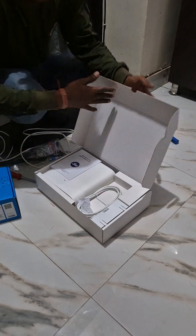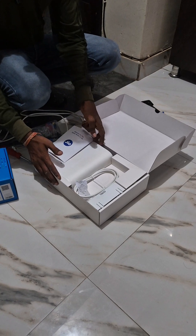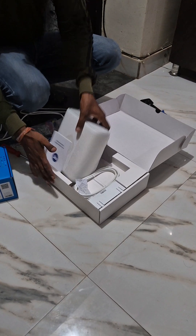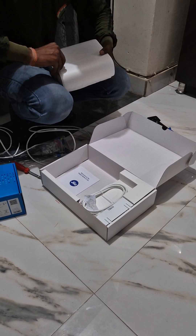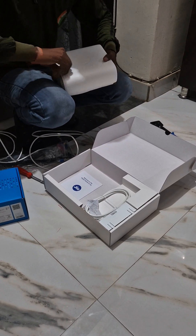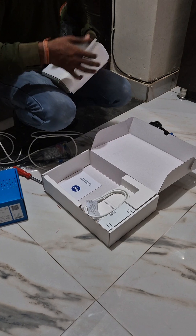This is the indoor unit, as you can see he's taking it out. This will be installed inside your room or wherever you want. The outdoor unit has already been installed. From here the power supply is made using the fiber wire that comes here, and then with the power supply the device will be connected.